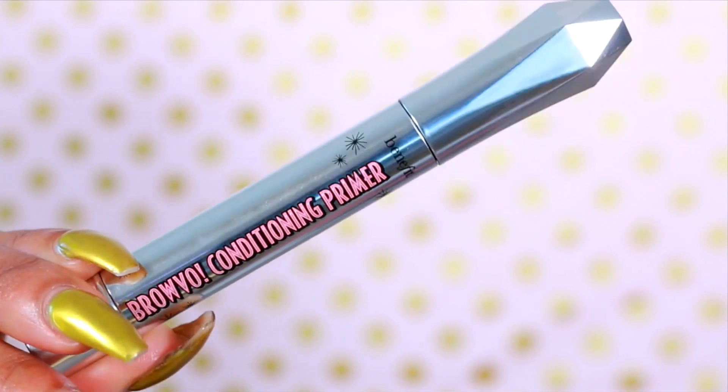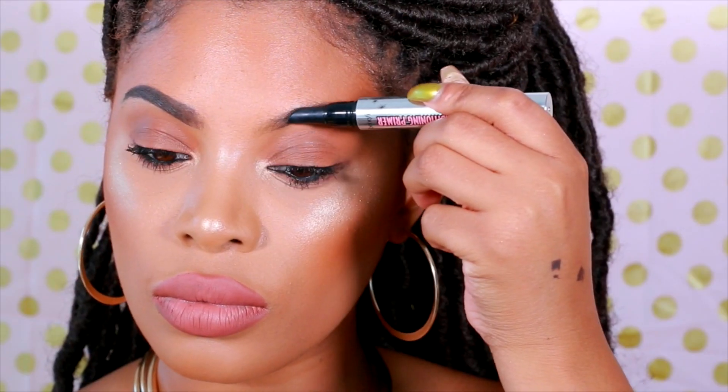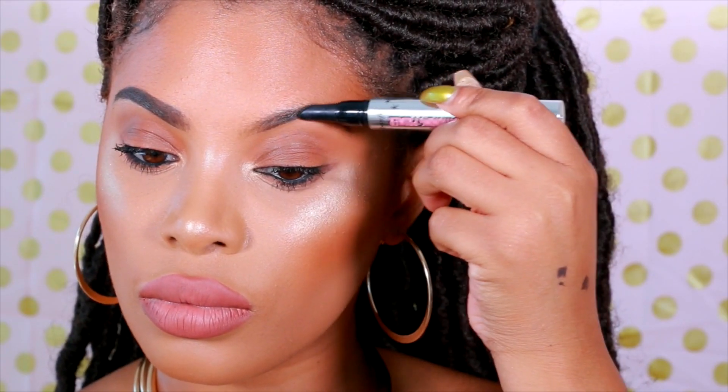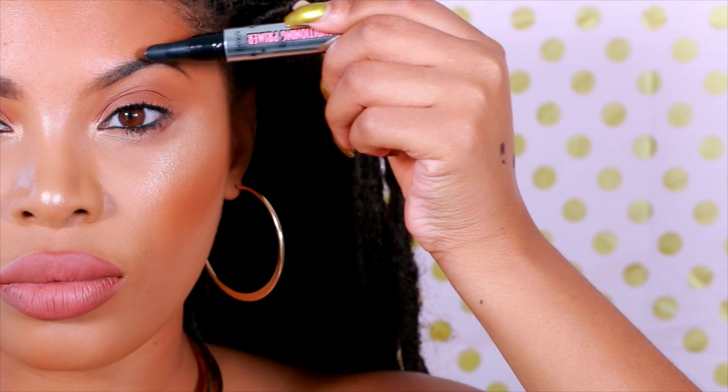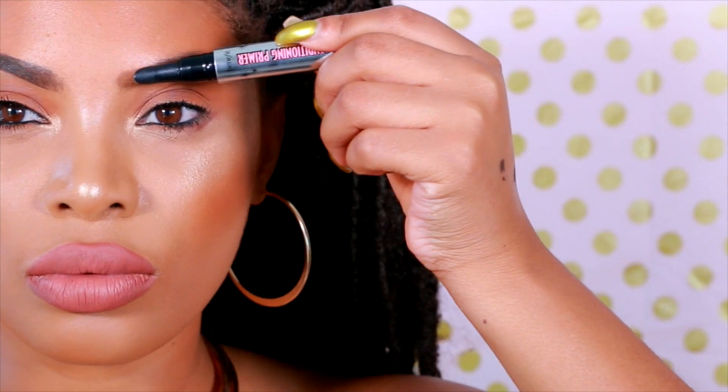The first thing I'm going to do is take the Benefit Cosmetics Bravo Conditioning Primer. I'm basically prepping my brows before I fill them in. It's just a clear gel and it's perfect for all brow hair colors. You can also wear this on its own because it encourages brow growth and it contains keratin and soy protein.